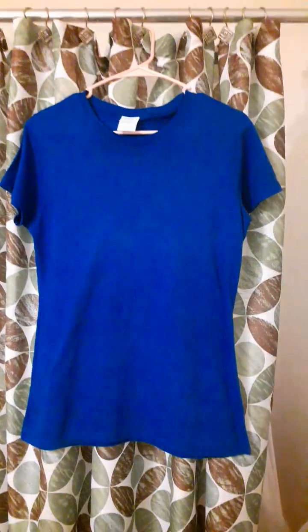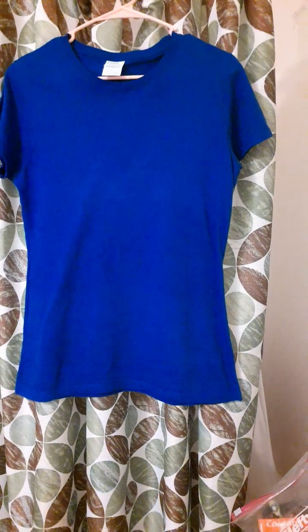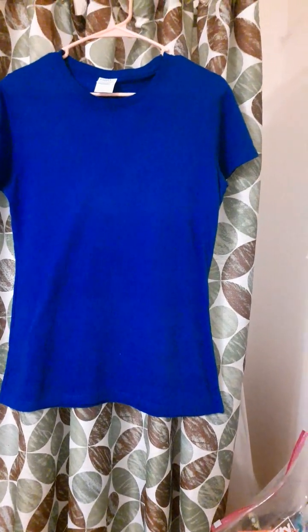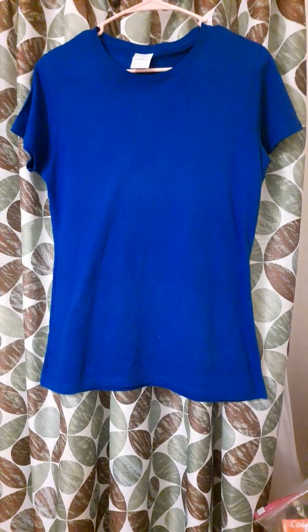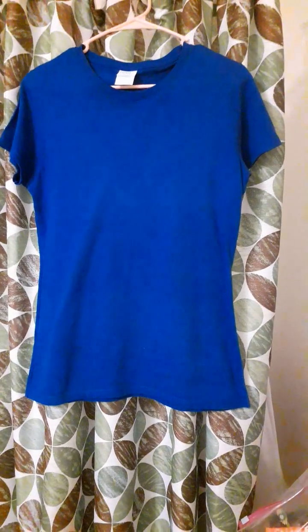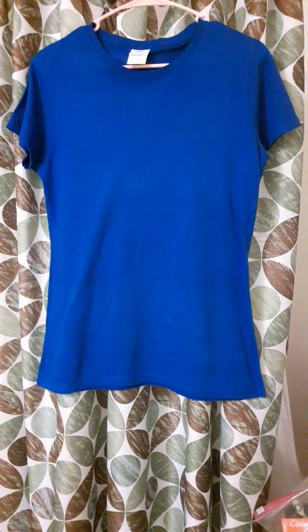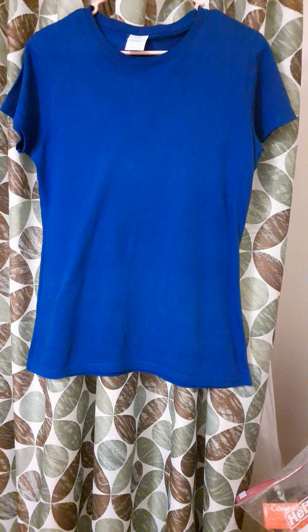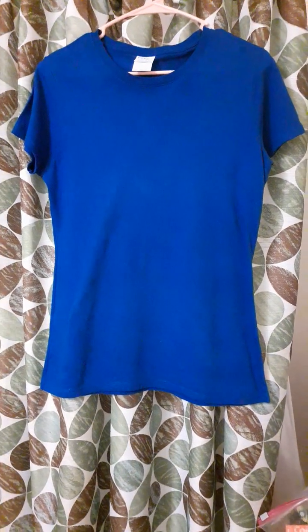I needed t-shirts in this color — it's like royal blue or true blue, something like that. I got them in size small, but it was not small. After I washed the t-shirt and let it drip dry instead of putting it in the dryer, it seemed to get even bigger, and I don't like that.